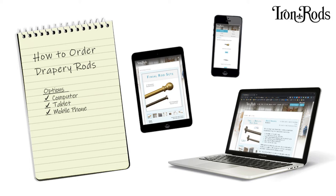Hey guys, Charles here again with another informational video from Iron Rods — how to order rods. Ordering drapery rods at ironrods.com is so easy. Whether you're using a computer, a tablet, or a mobile phone, it only takes a minute to order a custom drapery rod.